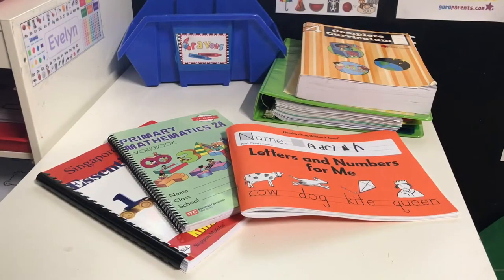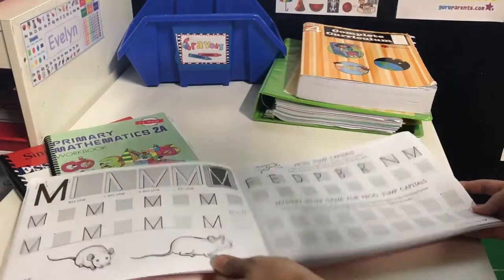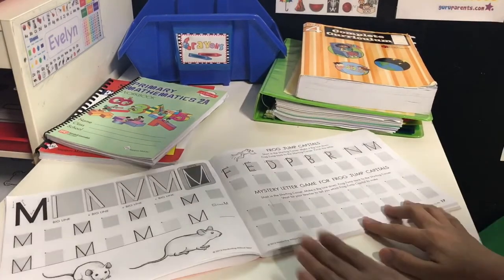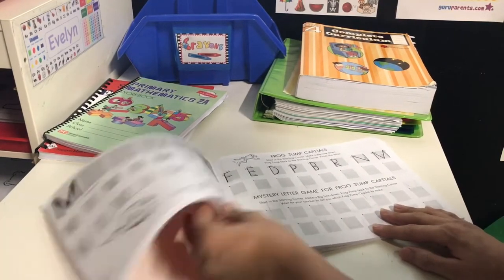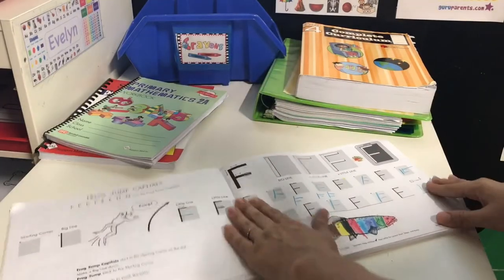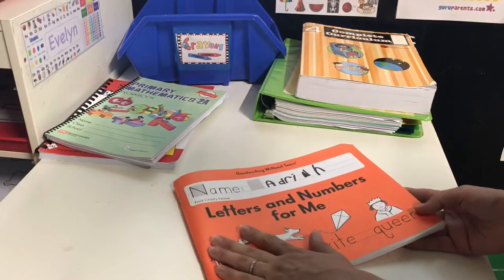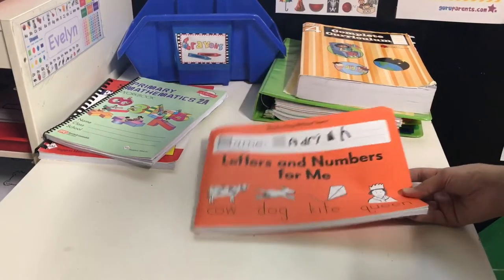One of my first tips is going to have to do with workbooks. When dealing with workbooks, certain workbooks because of the stapling or glue in the pages, it's really hard for your kids to really get in there and work. My five-year-old has been complaining about his Handwriting Without Tears book — it's stapled and it makes it too bubbly on the corner, so when it comes to his writing it becomes tedious and he gets frustrated writing closest to the stapled areas.